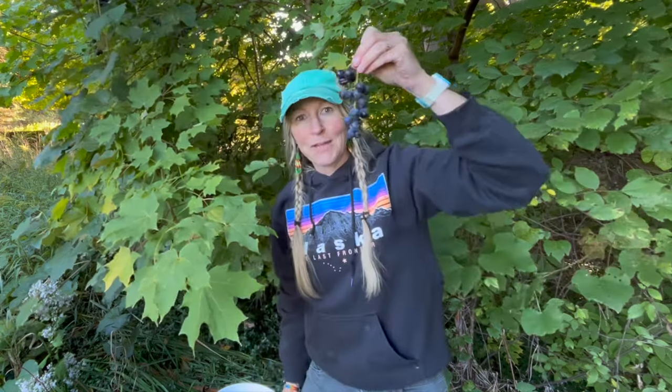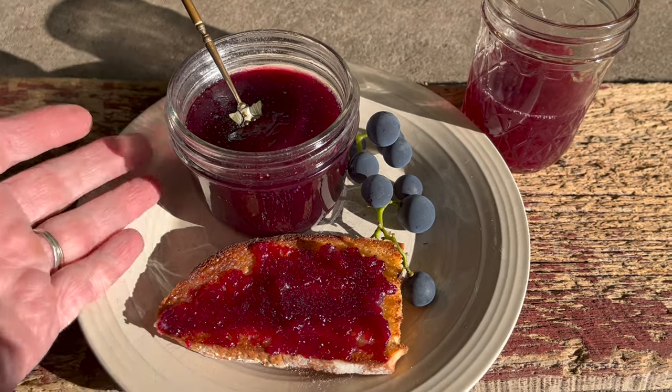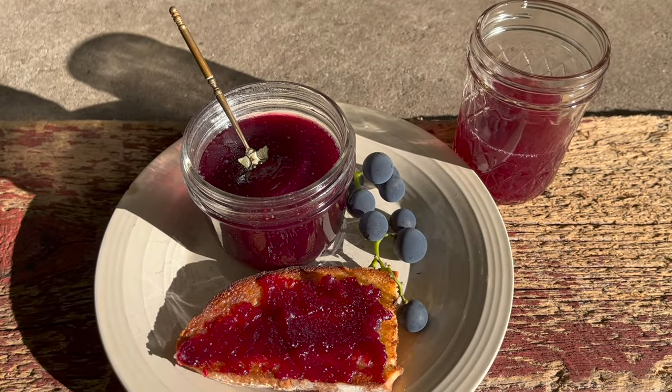I want to show you how I turn this into this. Homemade concord grape jelly turns out so beautifully. It's delicious on toast and you can make a fresh grape juice while you're at it. Stay tuned.